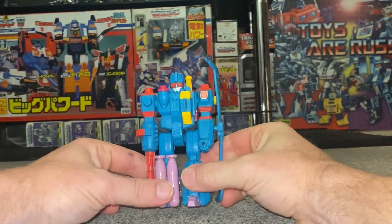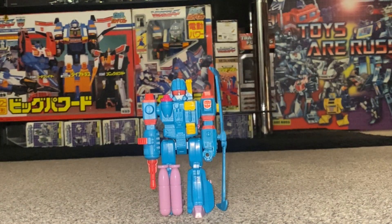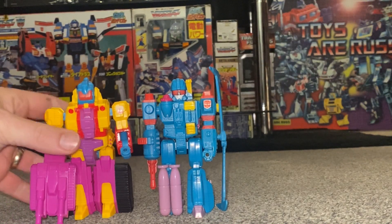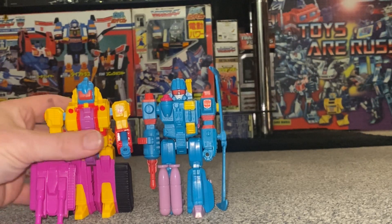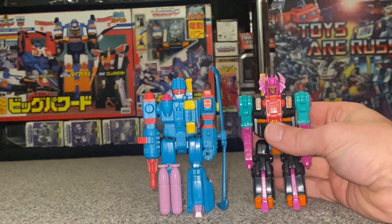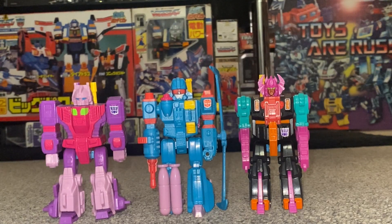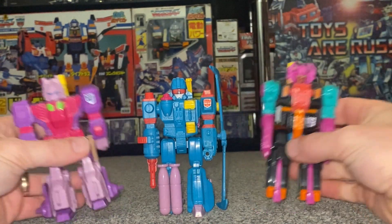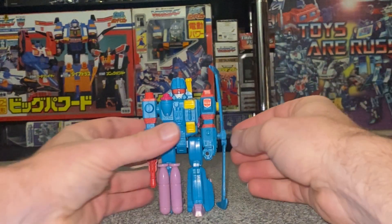He came out in 1991, only in the European markets. There were four of them — two Autobots: Windmill and Omega Supreme (I've done a video on him already, and yes he is called Omega Supreme). There were also two Decepticons: Double Punch and Turbo Master. Double Punch looks like a scorpion or Black Zarak, and Turbo Master looks a bit like Bruticus.